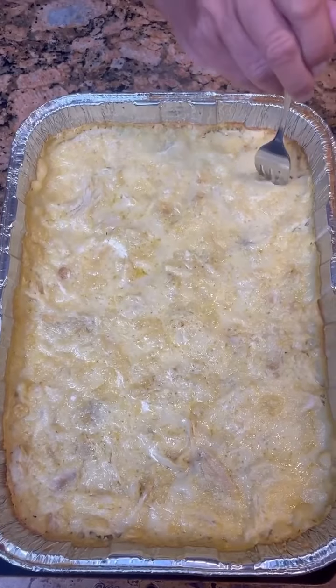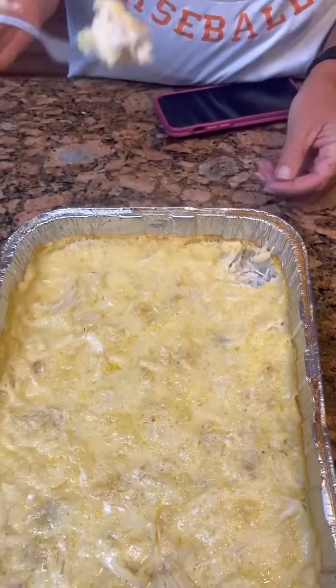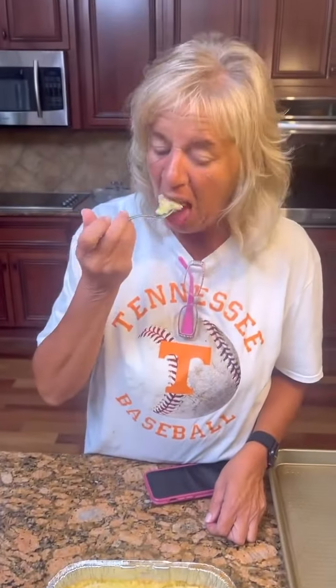I'm gonna just try this little piece right here — it's supposed to be like a cobbler. It smells good. It was warm. It's good, it's nice.